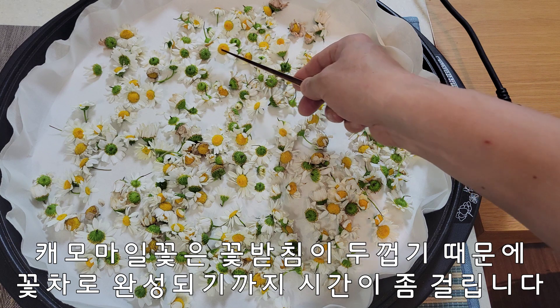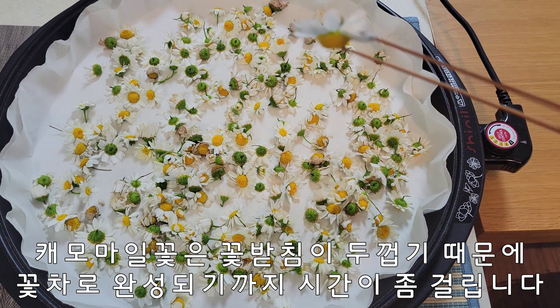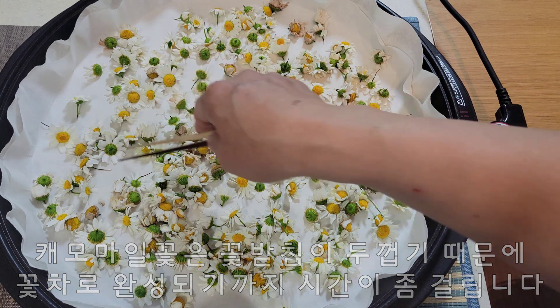꽃이 아주 작습니다. 이렇게 시방이 굉장히 두툼합니다. 꽃은 작은데 시방이 두툼해서 덖음 시간이 오래 걸립니다.